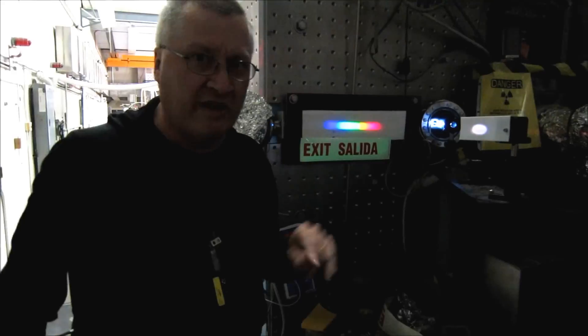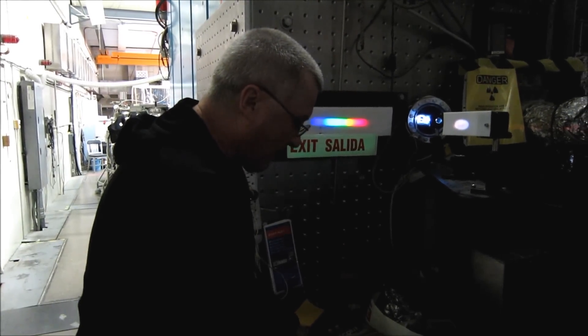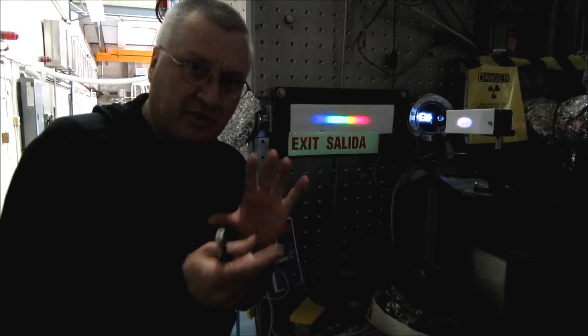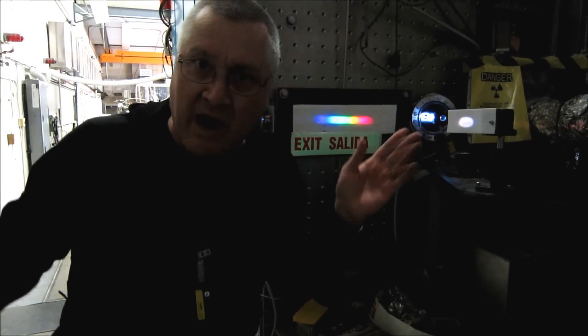Now we're going to pause and let this die off for a moment, but I want to show you how the color of the light matters. The white light that I just used is a mixture of all possible colors.